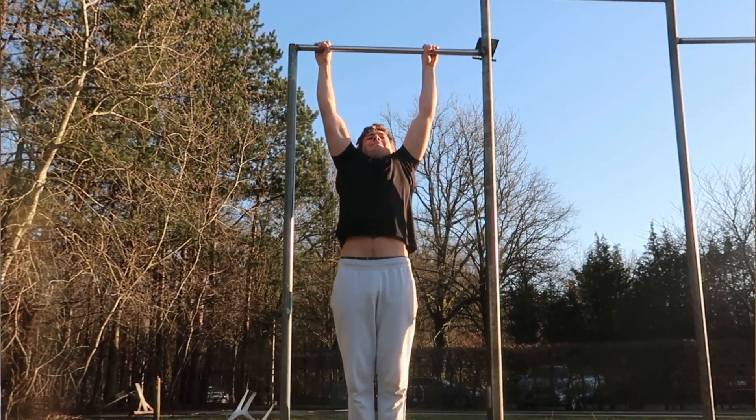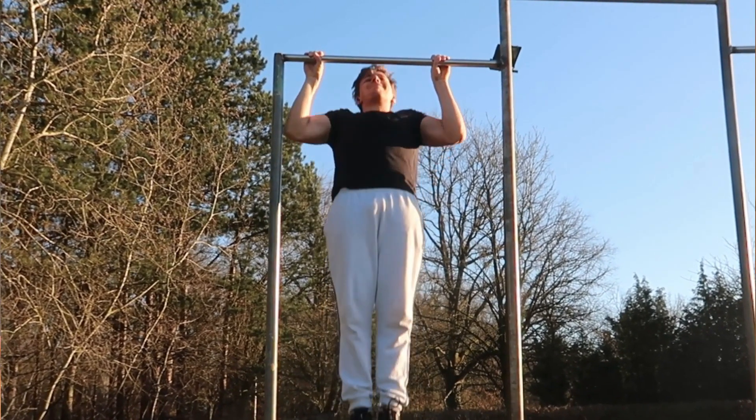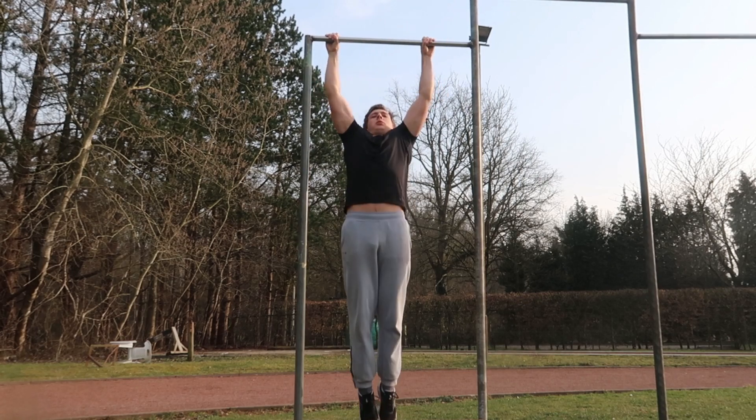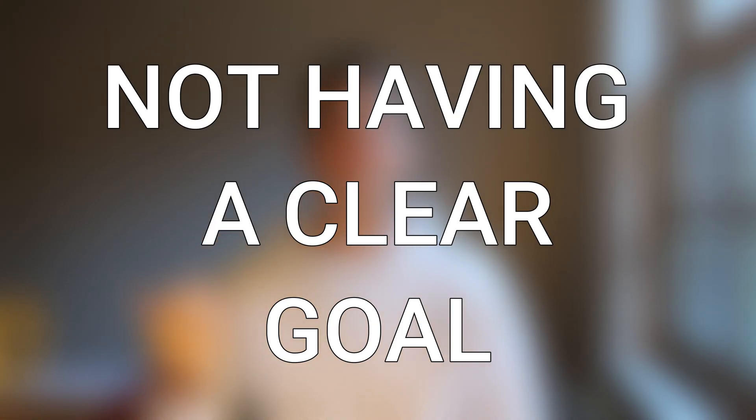First and foremost, build up your foundation and your normal pull-ups, because that way you will make sure your basic structures are ready to be overloaded. You will also have embedded good pull-up form, which long term is going to give you more progression and reduce the risk of injuries. If you want to start doing weighted pull-ups and can't do 10 plus normal clean pull-ups, do yourself a favor and build up your basic foundation first to set yourself up for long-term healthy progress.